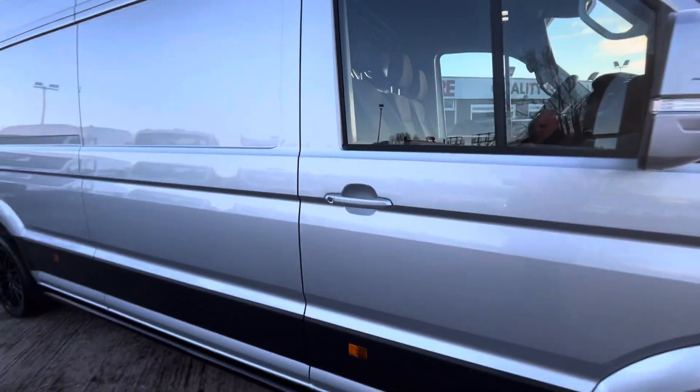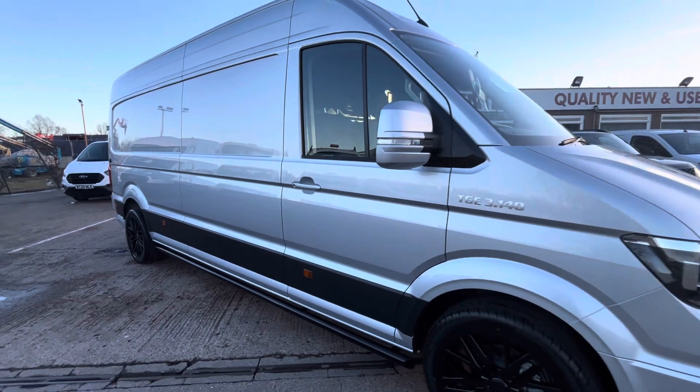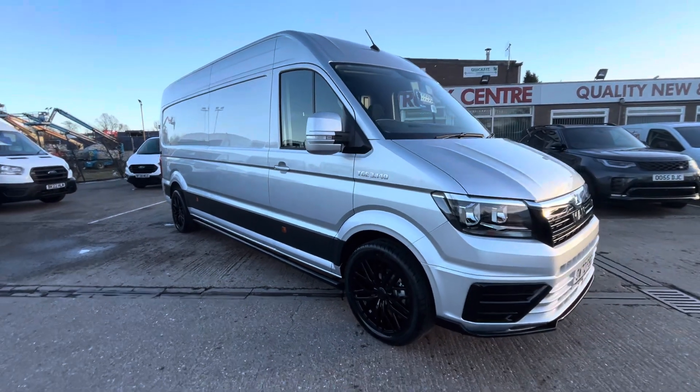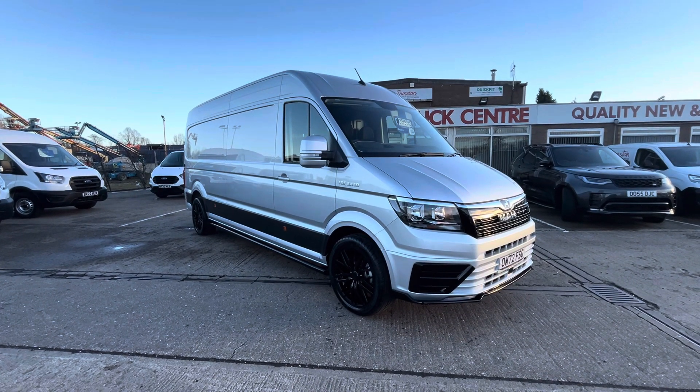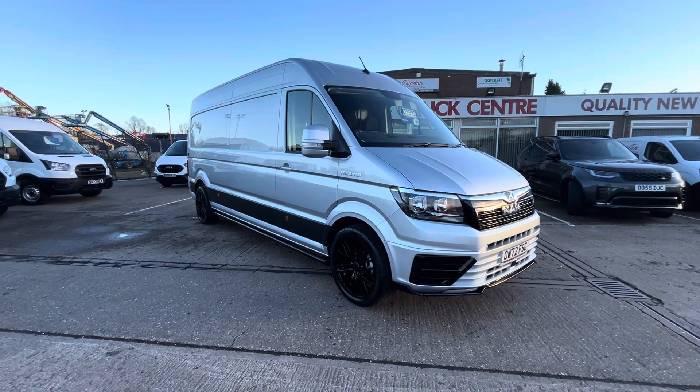So there you go — 2022 on a 72 plate, MAN TGE 3140, 2 litre, 140 brake horsepower, with the Rampage kit on. Thanks for watching.